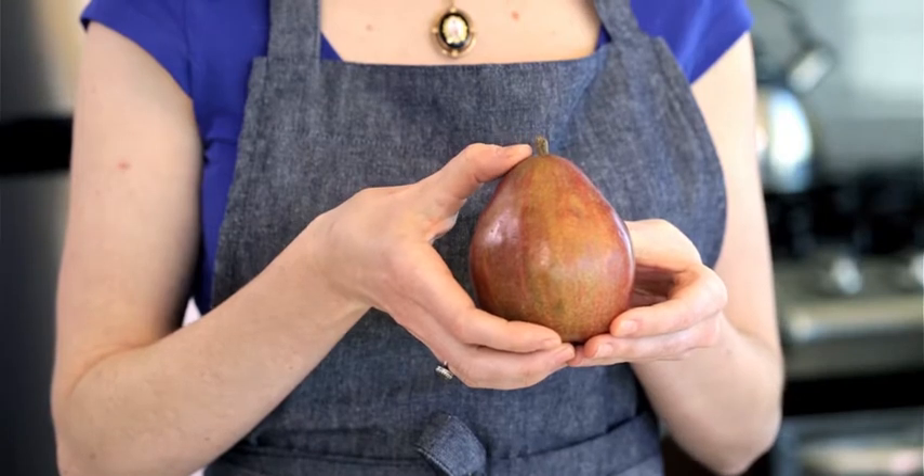To check the neck, simply press on the neck of the pear near the stem, and if it gives to gentle pressure, it's ripe and ready to eat.